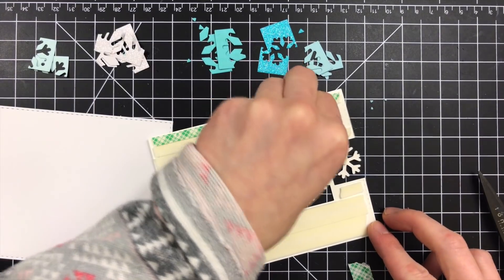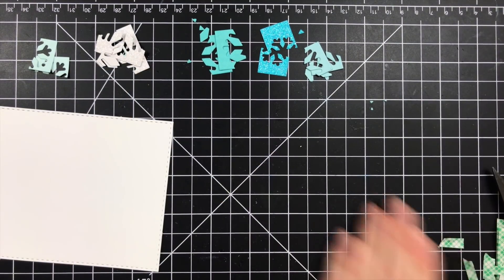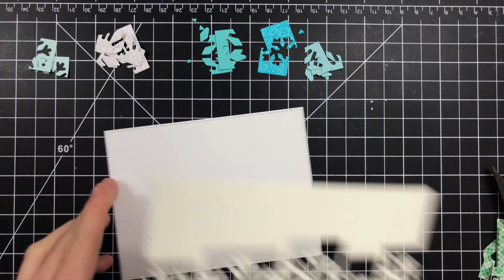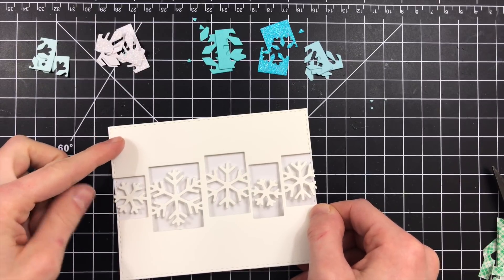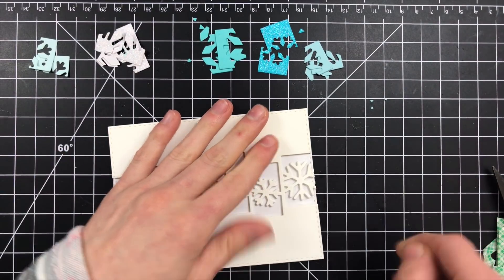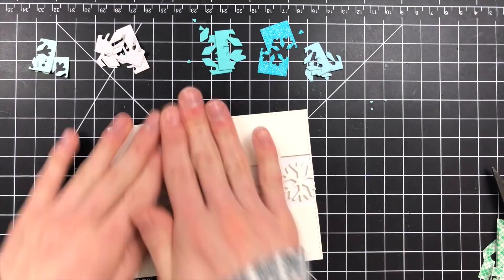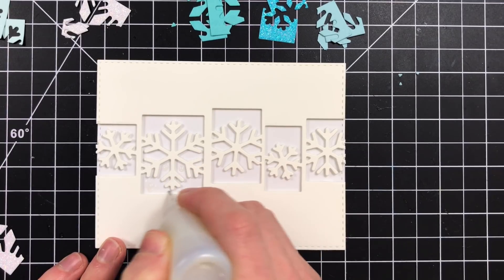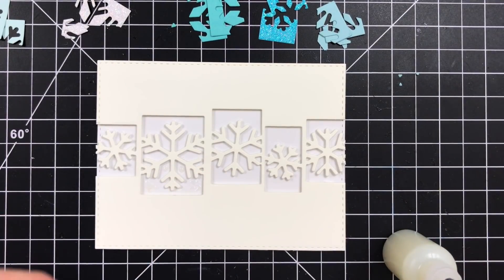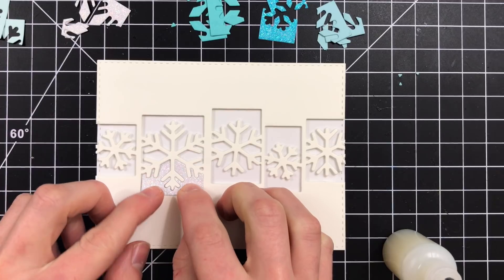Now all of the little frames and the snowflakes I'm going to save, and I'll show you how you can use those to create some extra projects. I've taken those scraps of blue and teal and glitter papers and cut them from every single one of the little squares of the snowflake collage. I made sure when I cut the scraps of cardstock and the glitter paper that I remembered which piece went with which square, because each snowflake square is a different shape. We want to make sure we use the right pieces and cut those from the right pieces of cardstock.